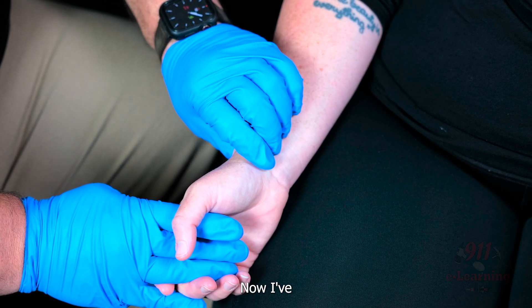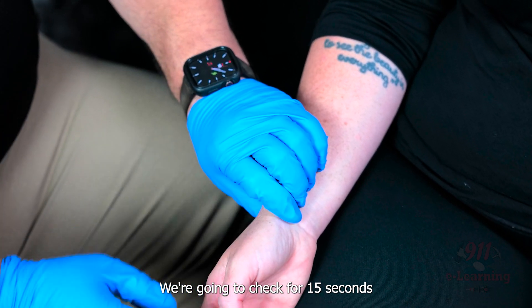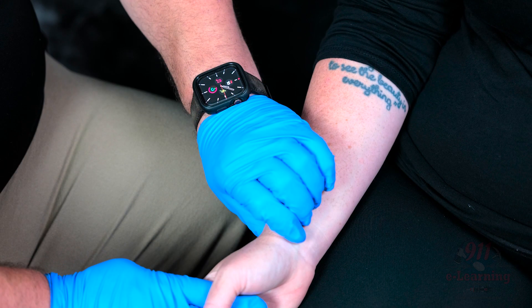Now, I've got a watch with a second hand on it. We're going to check for 15 seconds, starting now.